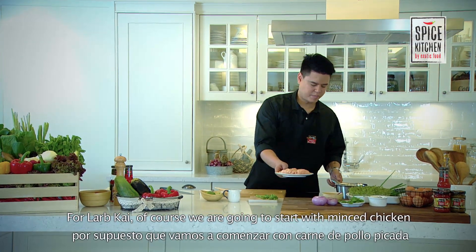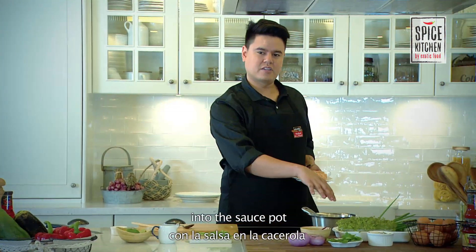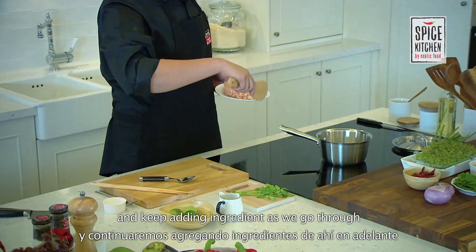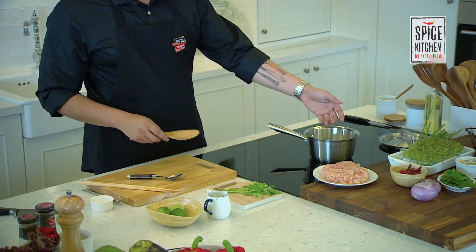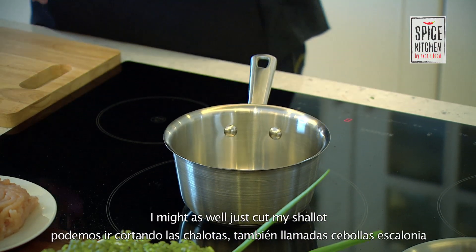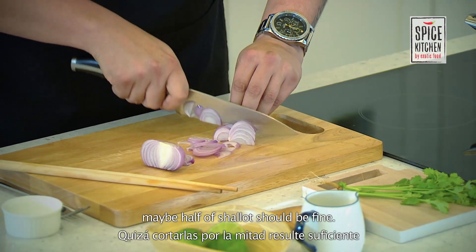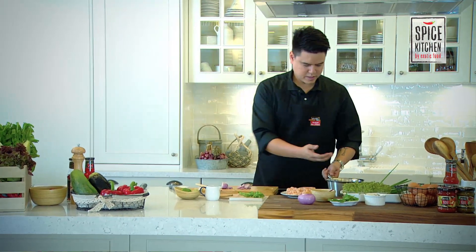For the lap gai of course we're going to start with the minced chicken. Turn up the heat. Basically we're just going to mix this into the sauce pot and we're going to keep adding all the ingredients as we go through. While we wait for that to heat up, I might as well just cut my shallots. Just want to give it a good slice — maybe half a shallot should be fine. There you go, set it aside.